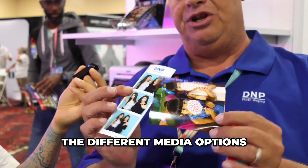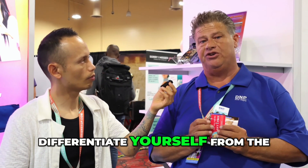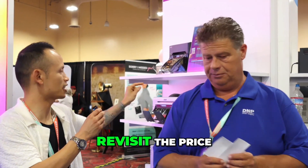So I like the different media options so you could do the value add, differentiate yourself from the competition. Great. So let me just go revisit the price.